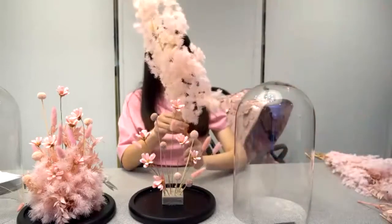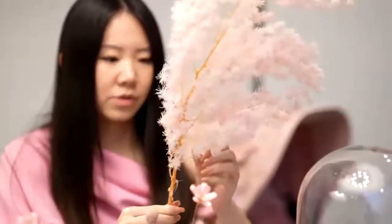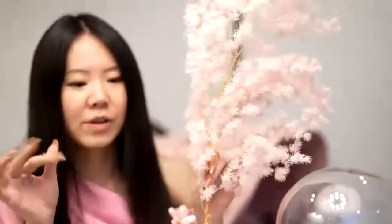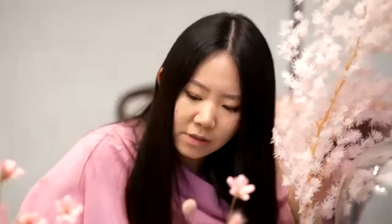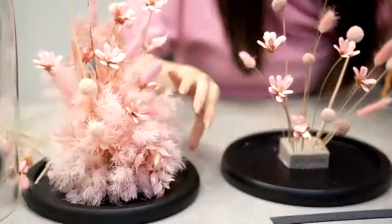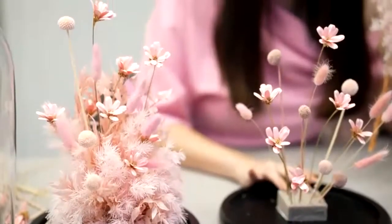Now we can do the filler. This one is asparagus fern. Be careful because there are a lot of sharp things, so just be careful when you hold it. You'll feel it's a little bit sticky on the stem, so you can wash your hands afterward. For this filler, I recommend putting it really low — around this area. You need to fill as much as possible until you can't see the grey styrofoam.